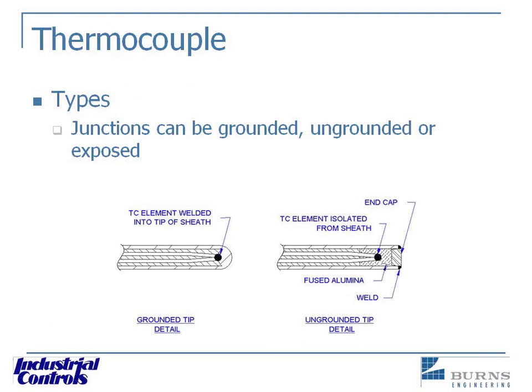With the old-style thermocouples where you've got just two wires twisted together with some sort of ceramic lining going over them — whether that's a grounded thermocouple depends on what kind of thermal well you put it in. If you dropped it into a protection tube and the junction hit the bottom, it would be grounded. So it depends on the protection tube more than the wiring itself — if it's grounded to the tube that's protecting it, then it's a grounded junction.